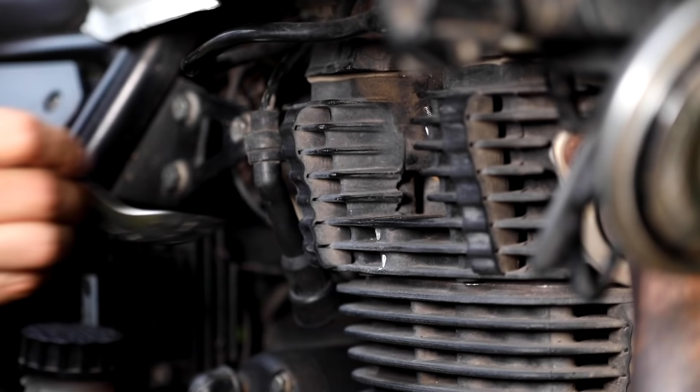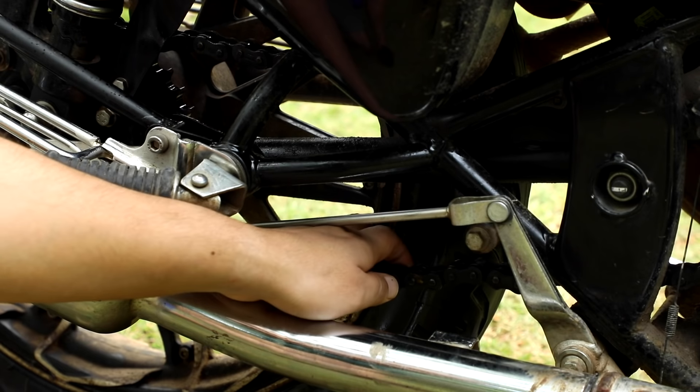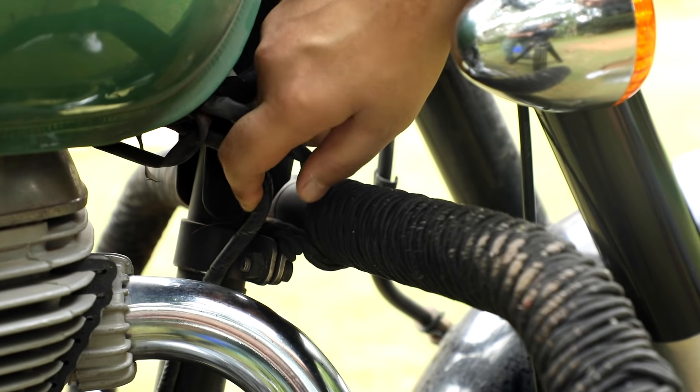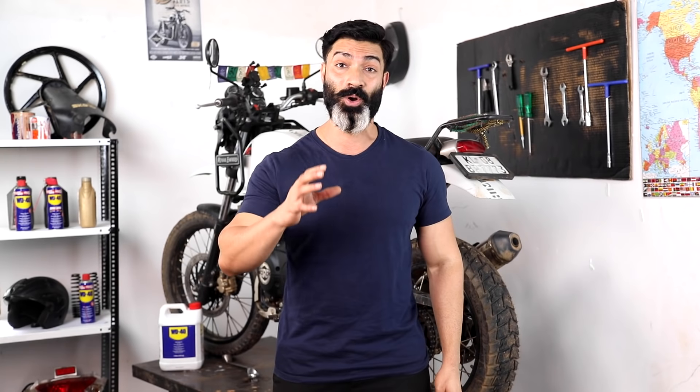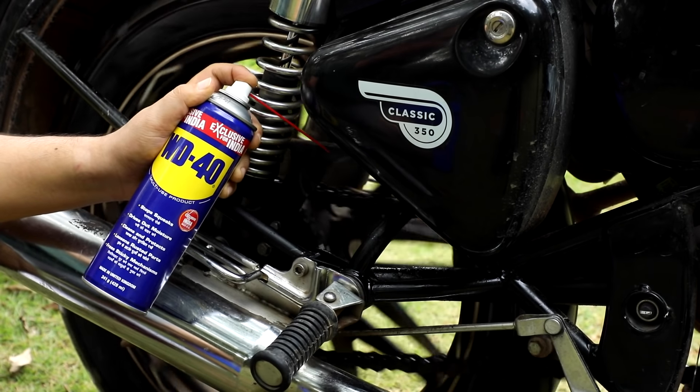Remove the spark plugs and add a tablespoon of oil into the hole. Also check the chain, cables and controls to be sure everything is freshly lubed to withstand the cold and dry winter air. Generously spray with WD-40 as needed.